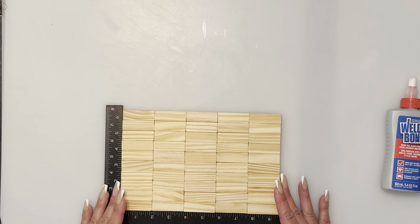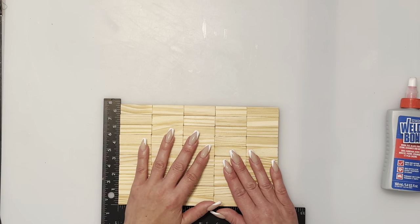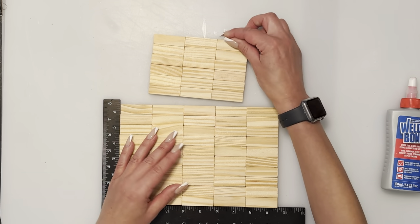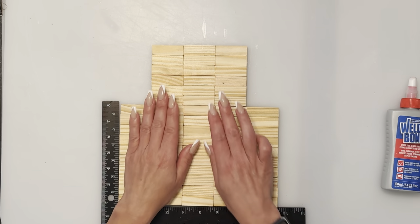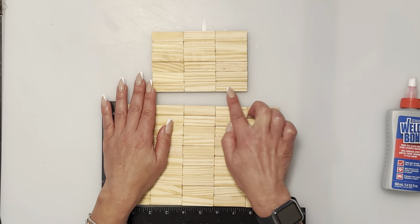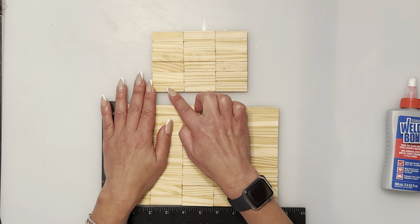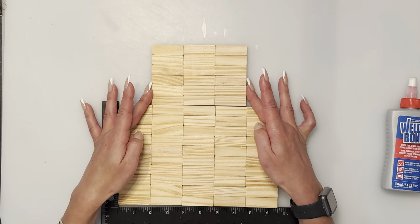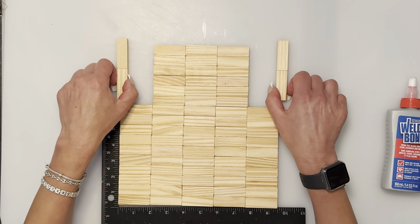We're going to attach another piece I'll call the middle piece. We're going to glue that right in the middle. There are three blocks on each row and there are six rows of three, which is 18 blocks. You're going to glue that section on like that, and then we're going to have the sides.